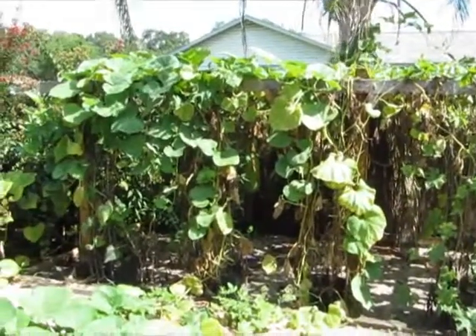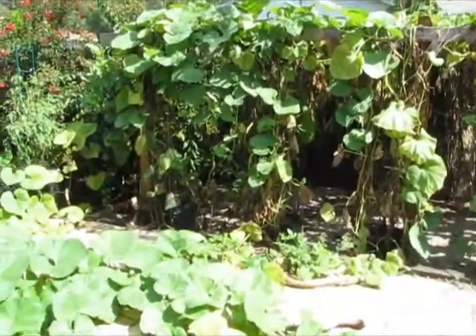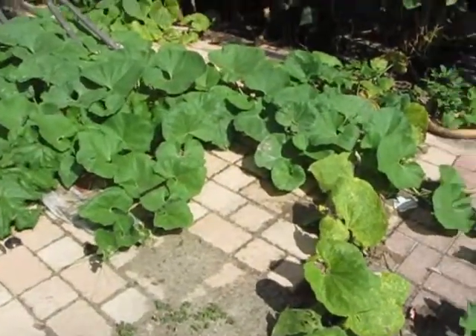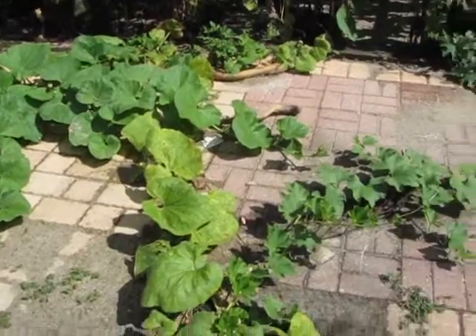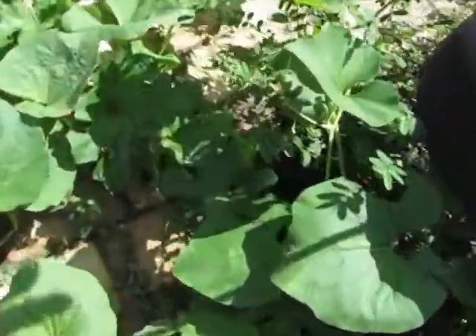Gourd time! Gourds are doing pretty well. I actually had my first harvest, and I'm going to show that in just a little bit. All these ones that escaped onto the ground — I fertilized three of them, and they're actually doing really well. I love finding surprises in the leaves.